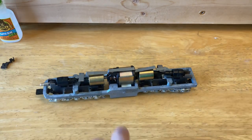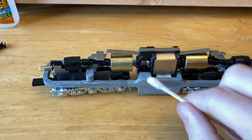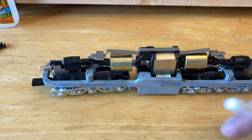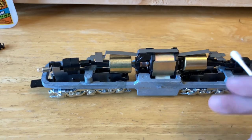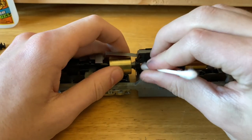Now let's get to cleaning the commutator. To clean the commutator, you can use q-tips or cotton buds, or you can use fiberglass pencils that are very abrasive but very soft to the metal, just to get that all cleaned up. I don't have a fiberglass pencil, so I'm just using q-tips. These take some time and quite a few q-tips, and you also want to be sure that you don't get any strings caught in there.